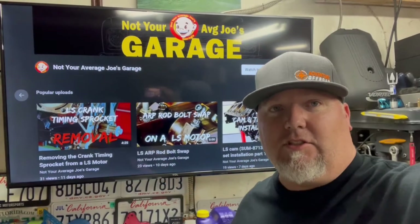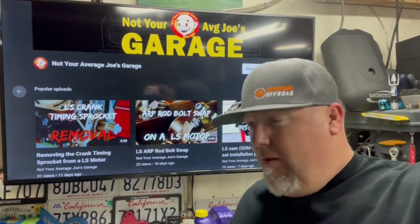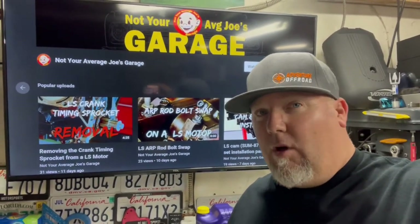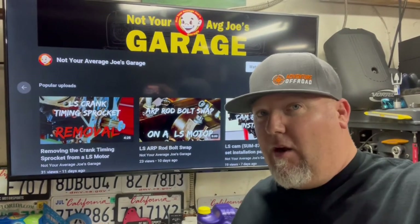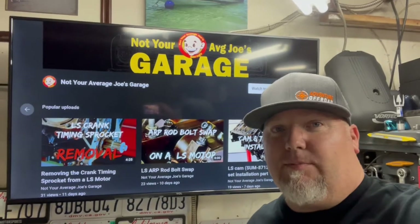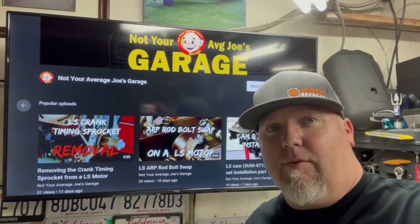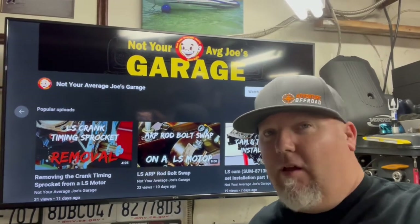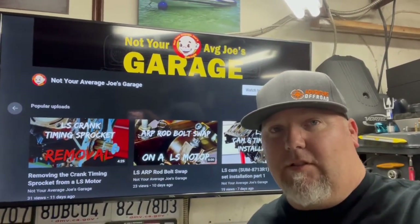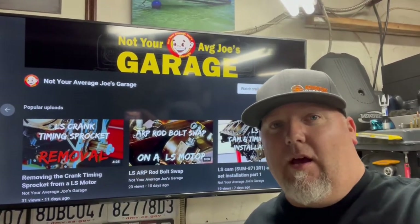Hey guys, welcome back to the channel, Not Your Average Joe's Garage. I'm Landon. Once again we're back building this LS motor. Today we're going to be doing a little prep work. We got our heads back — obviously took a little longer than expected. He's a one-man show down there in Fullerton, California, came down with COVID — I'm gonna give him a pass on this one. Today we're gonna be dropping lifters in some oil and I'll explain what we're doing and why we're doing it.